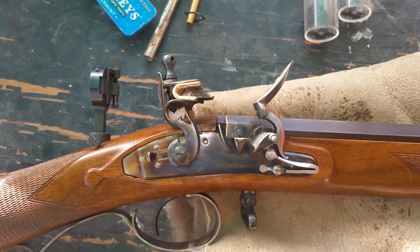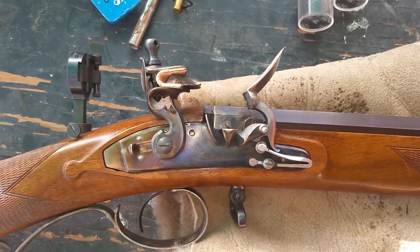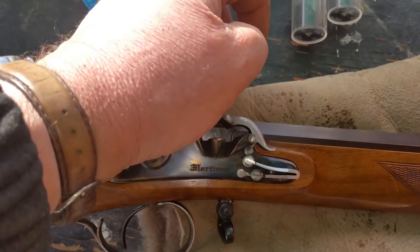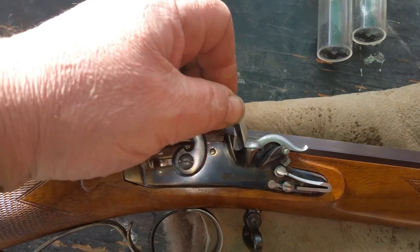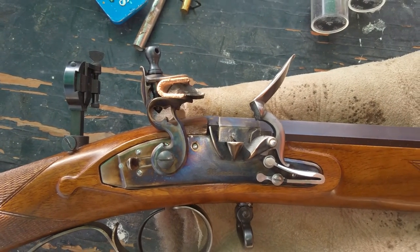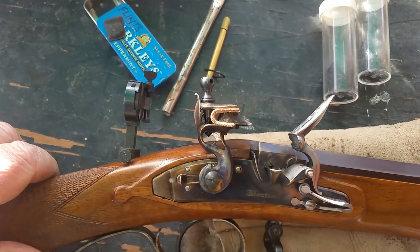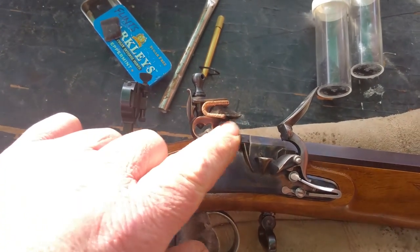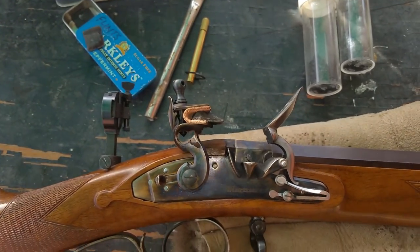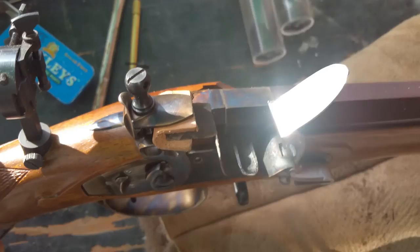There is no flint in North America. There is some stuff called chert, which will do the job, but it's not quite as good as proper English flint. The other part here, the part that pivots forward and back, is the frizzen, also called the hammer. People think this is the hammer — in true terms, it's not. This is the cock. This is the hammer, but we also call it the frizzen. And the other part, if you can see that, is the pan.